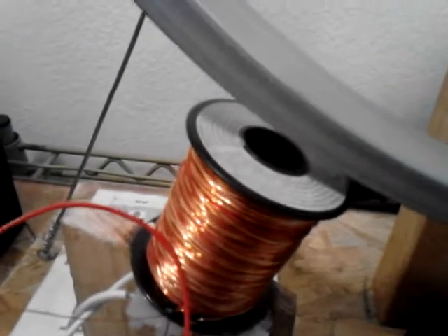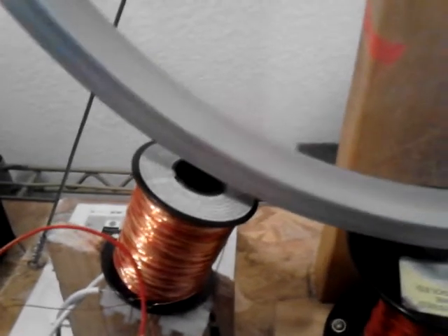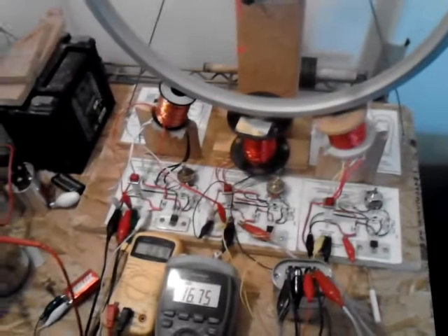Nothing on there. It's able to move the 17-inch bike wheel — not as quickly as the other two that have iron in it, but it is able to move it.